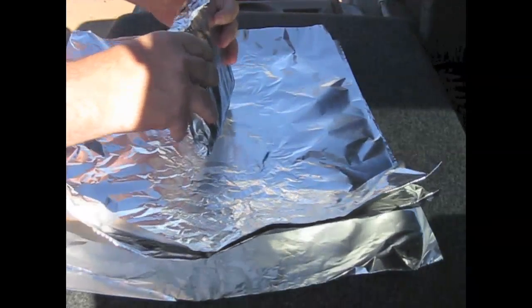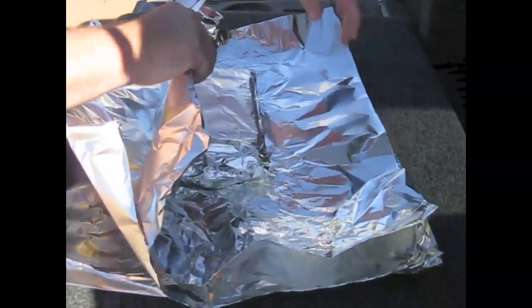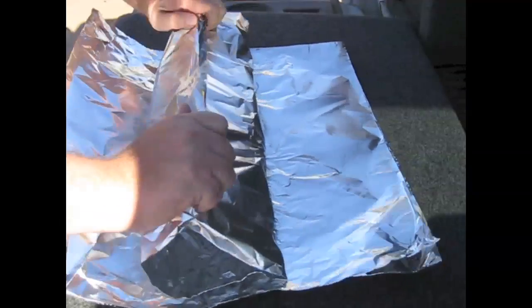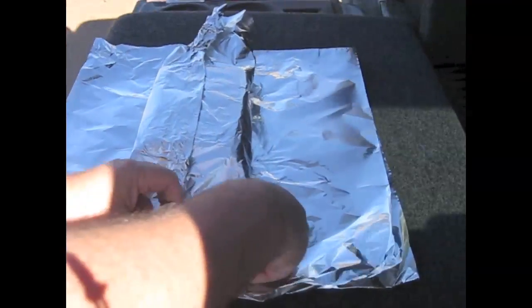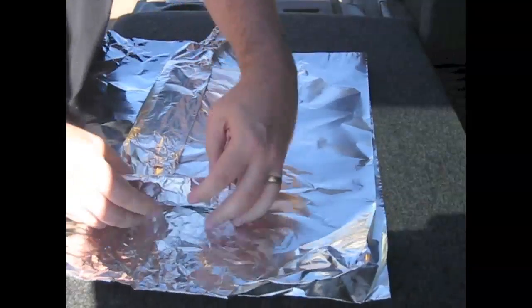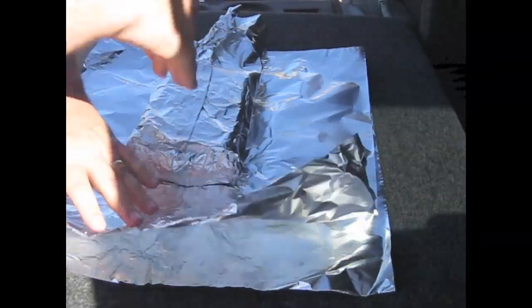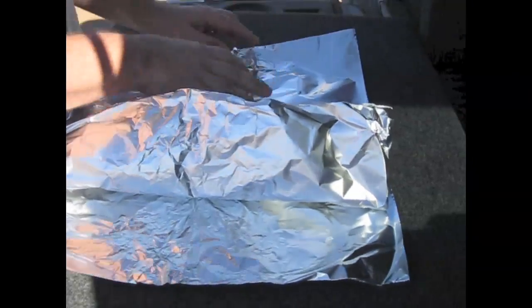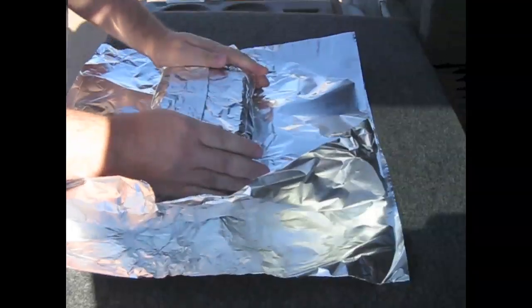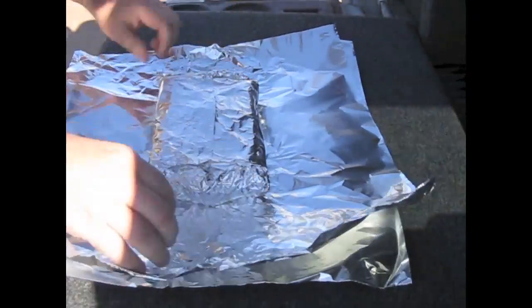I'm crimping this over to get a good seal, because what I think happened with the pouch was that it wasn't folded and sealed enough — I think there was some micro-ducting going on where the signal was actually following the little channels of the aluminum foil and getting through. I have no idea if I'm right, but that's my theory. We're at three layers and you can still hear it, so let's go to four layers.